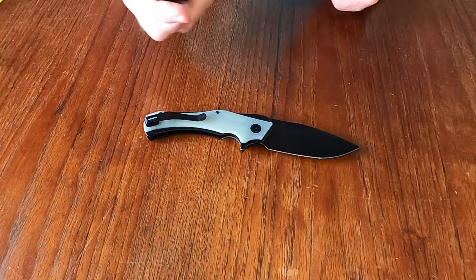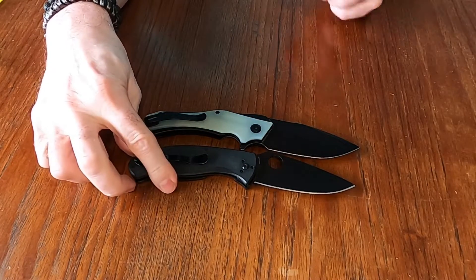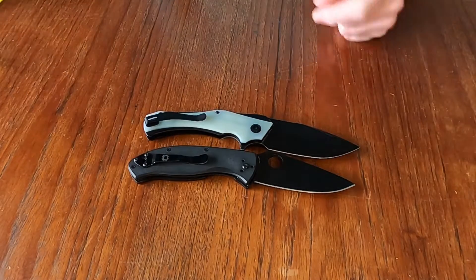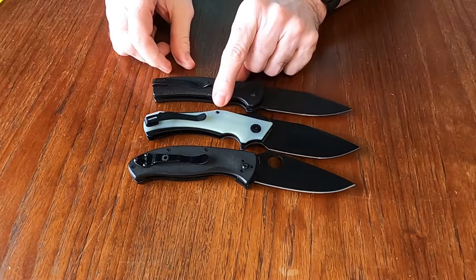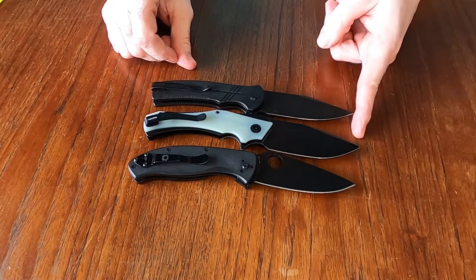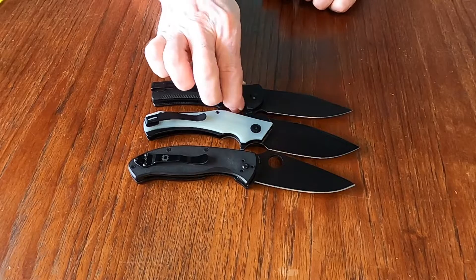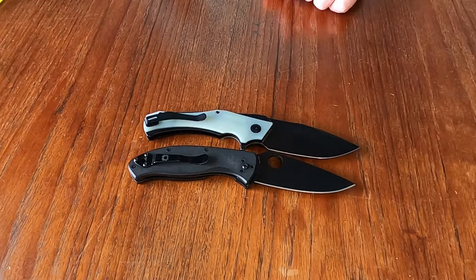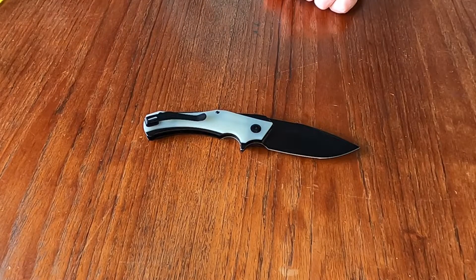We have the Tenacious Spyderco, and it is about a finger width smaller. And the Cogent from Sabibi — it's not quite as small, but it is still just a hair smaller. So it's a good size knife, especially for a mini knife.